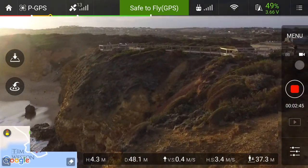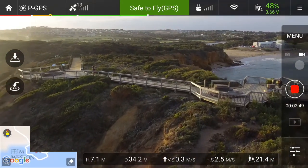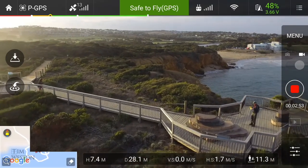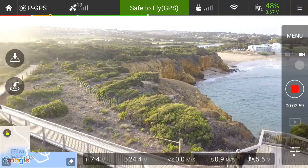You can see down the bottom right the distance the drone is from me, and second left from bottom is the distance from its takeoff point. The audio is being recorded on my phone — you can just hear it going overhead now.